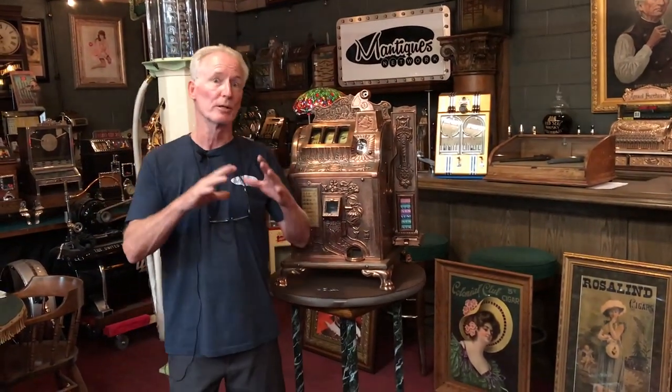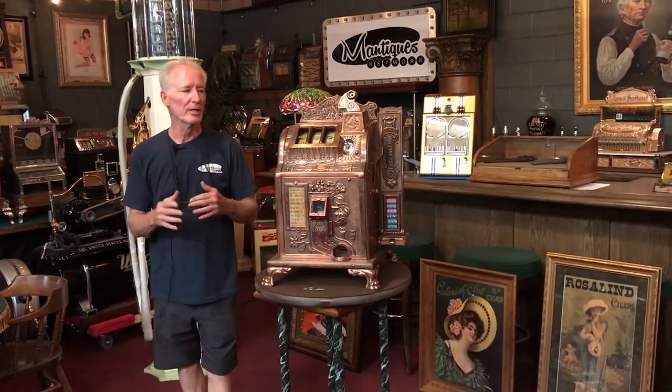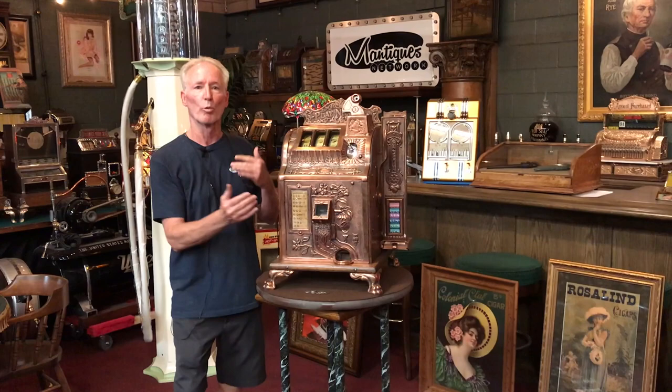I got this machine — it was a really nice pure core with the original mint vendor linkage. It has the original reel tapes and award card.